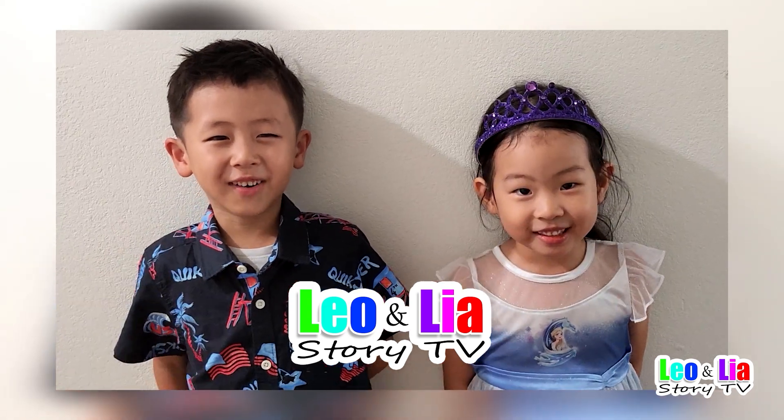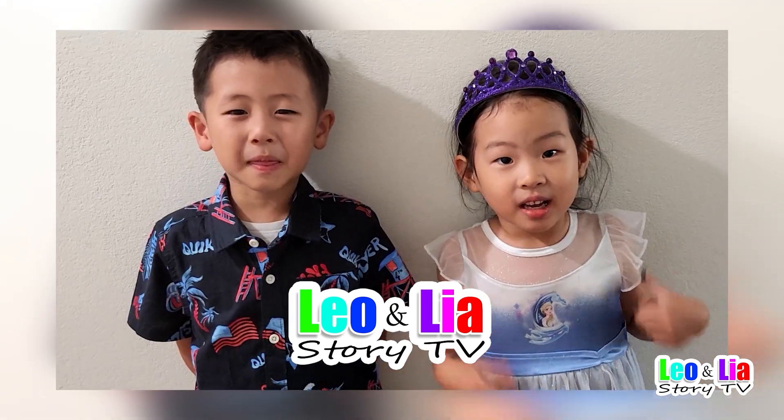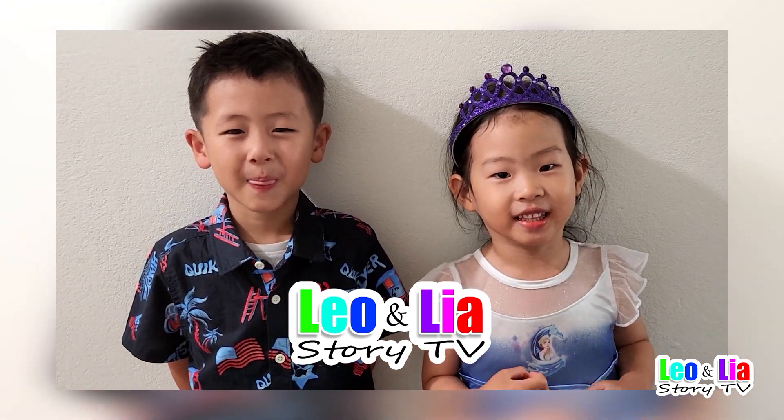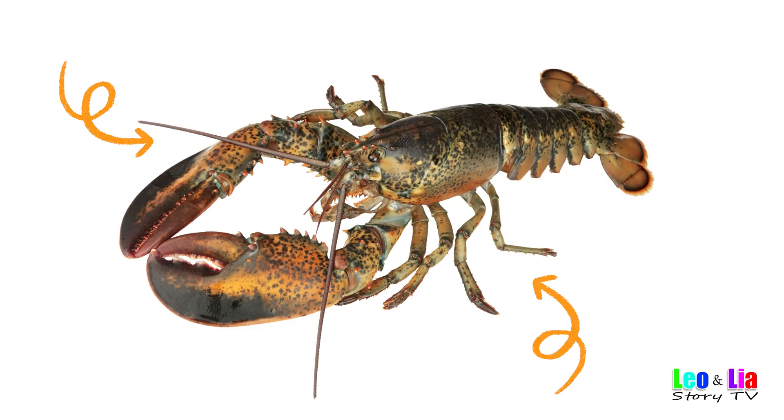Hi, I am Leo. Hi, I am Aya. Let's have fun. Don't forget to subscribe. Let's learn about lobsters.